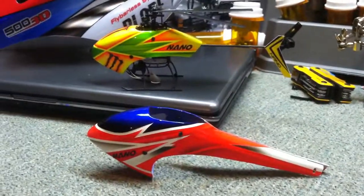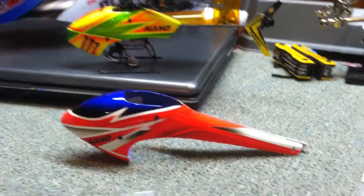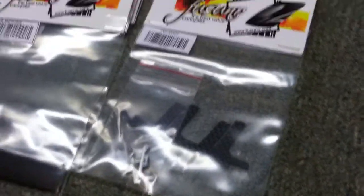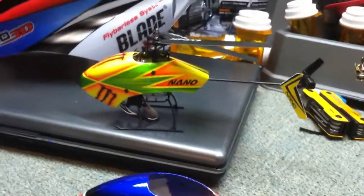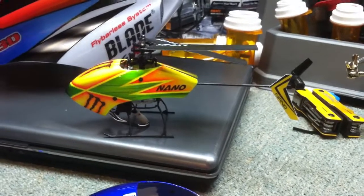I decided to go ahead and get some carbon fiber landing gear, and that's this kit right here. I can't remember how much this thing cost, I think it was around $10 or something like that. That should hopefully make it look a little bit cooler — not give it that chicken leg type of look, where it just looks kind of weird to me.